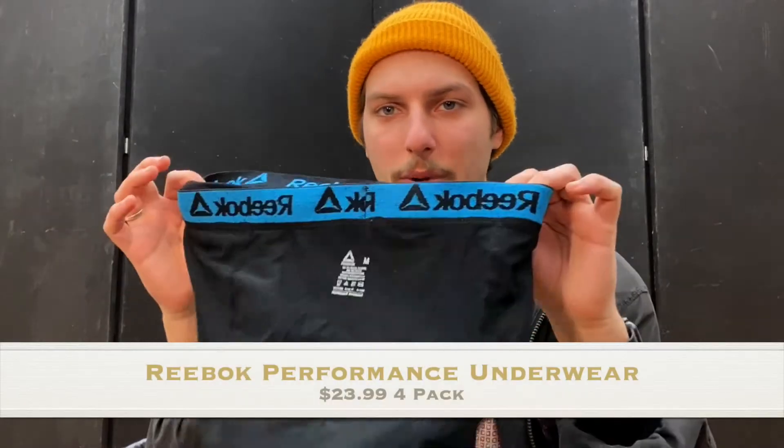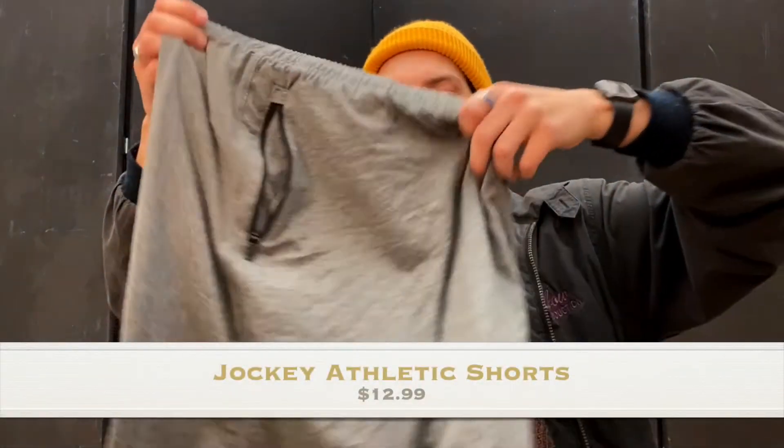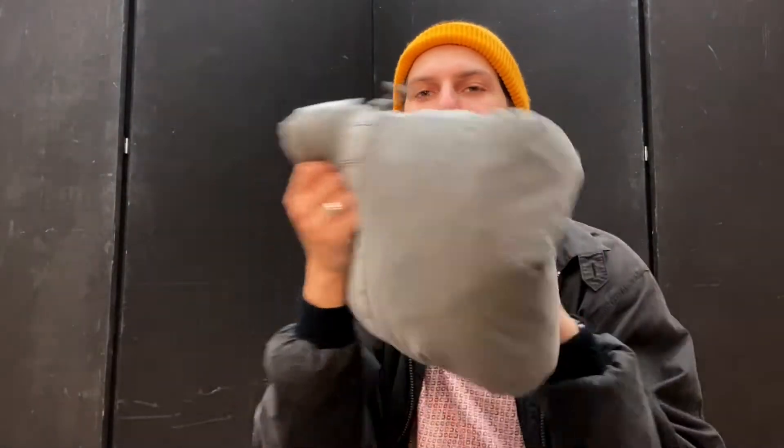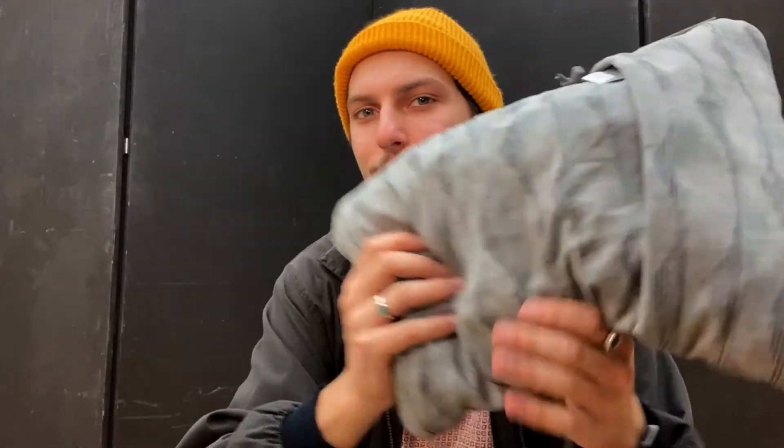Inside the clothes bag I have a pair of Reebok athletic underwear, a Walmart athletic t-shirt, and Jockey athletic shorts I got for $12 at TJ Maxx — basically what I sleep in. Next up is a Therm-a-Rest pillow, which folds out and fluffs up into a pillow. One thing to know is it's filled with factory foam scraps, so it's lumpy. If you can't sleep on a lumpy pillow this isn't for you, but it's light, comfortable enough, and works well for me.